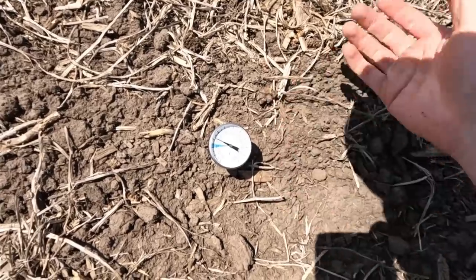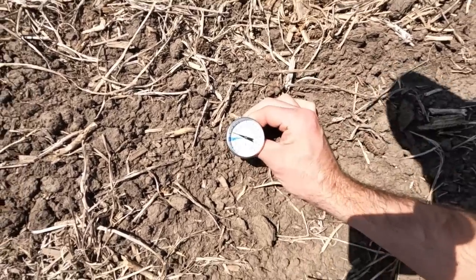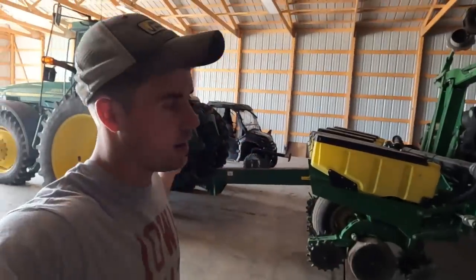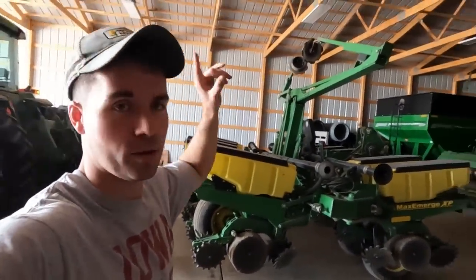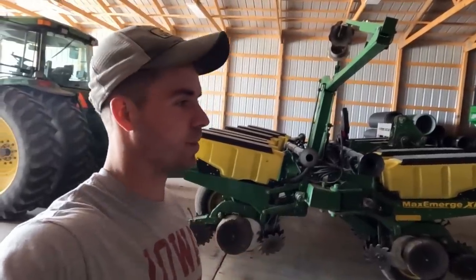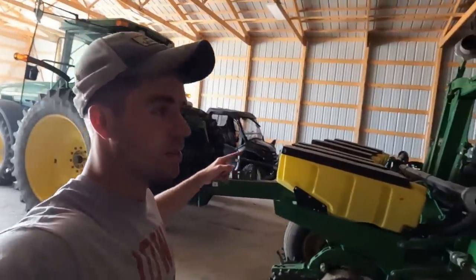The soil should hold the temperature - highs this weekend will get into the 55 to 60 range, so I think we'll hold enough that it won't cool the seed too much. The ground I thought was going to be ready needs one more pass - that's the 18 acres I rent. Tonight we're gonna work the corn-on-corn ground, about 75 acres that was chiseled last fall and needs leveled off. I've got all the time in the world tonight, so we should get that knocked out and be ready to plant 120 acres tomorrow.